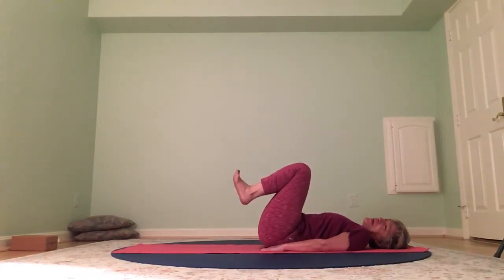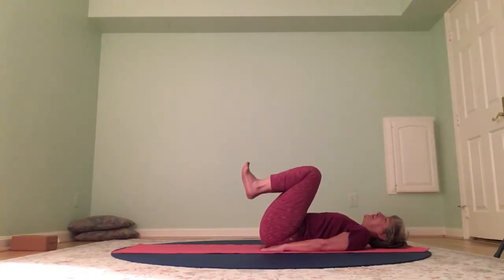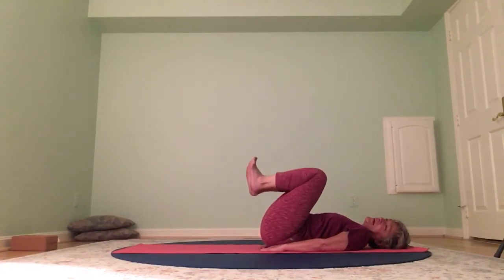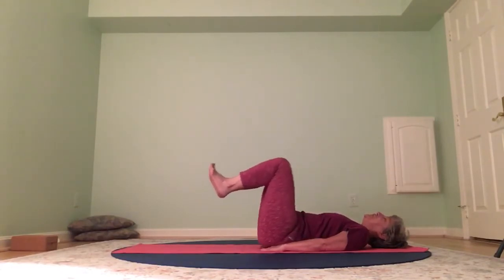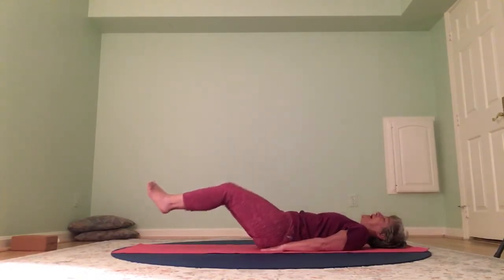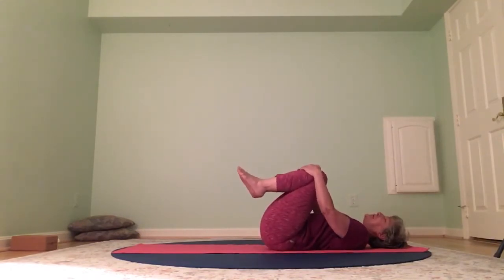See how the spine feels. We're going to try it double leg and then do it four times. Flex out, point up, knee in — four times, double leg. Flex out, point up, knees in — two more — out, up, and in — one more — out, up, and in. Double knee squeeze, rock from side to side, inhale and exhale. Glad you're alive!